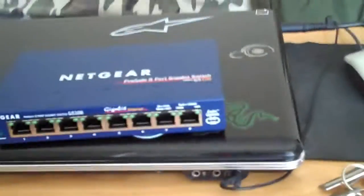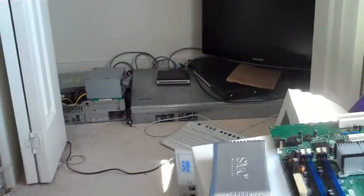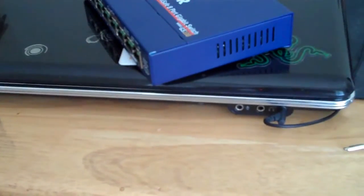I'm going to be doing a review on this probably pretty soon, because it is going to be connecting the rack over there — the Dell PowerEdge and a few other servers together. Thanks for watching and stay tuned for some more videos.